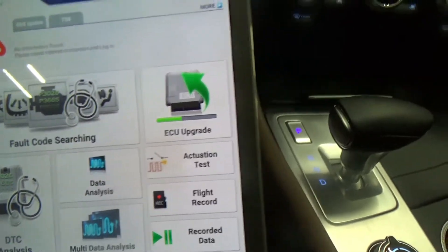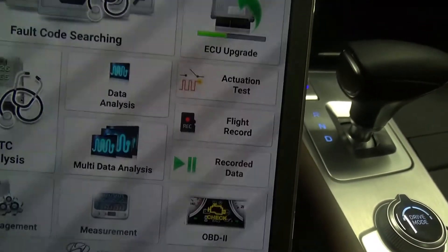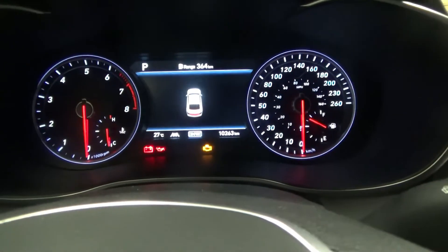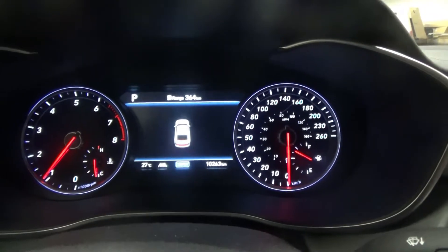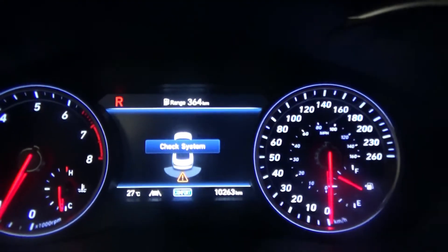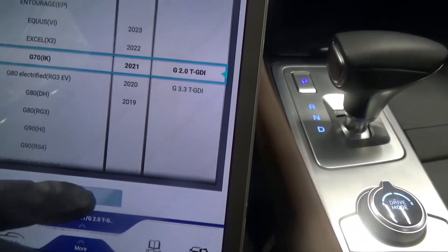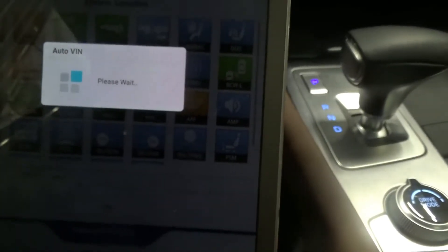Hey guys, welcome back. Today we have a 2021 G70. The customer complaint is that when you go in reverse, it says 'check system.' So we have a problem with the parking sensors on the rear. I just scanned for codes and got DTCs.